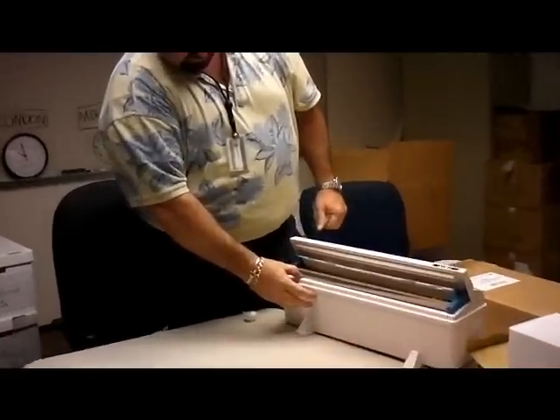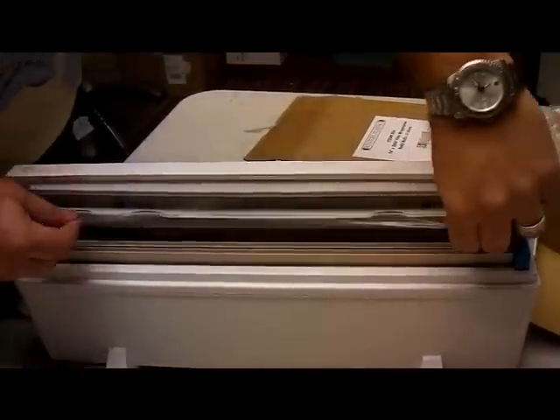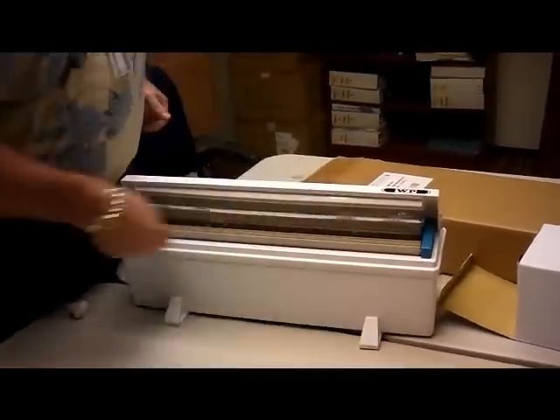There's a cutter blade in here that just has a retractable protective plastic piece. The nice thing again is you can use the film all the way to the end of the roll and it cuts it every time — doesn't bunch up from trying to slice back and forth.